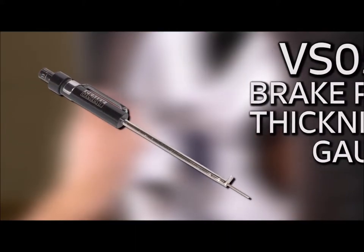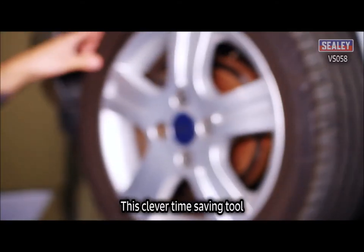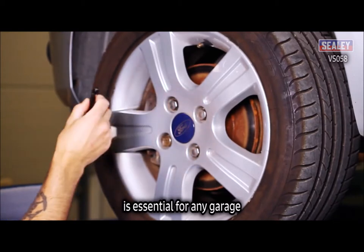The Sealey VS058 Brake Pad Thickness Gauge. This ingenious, time-saving tool is essential for any garage.